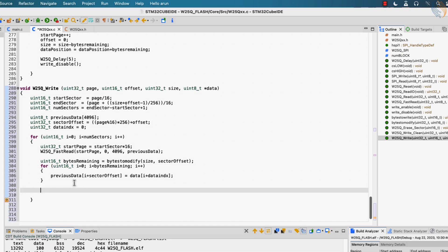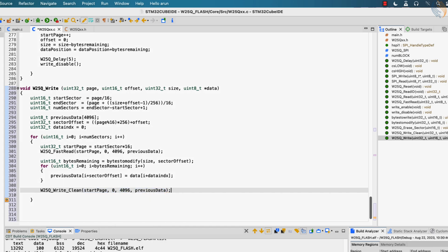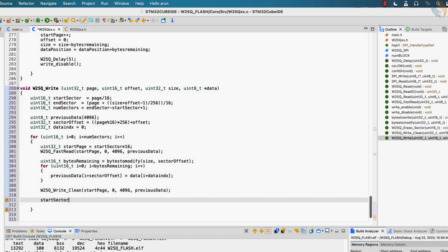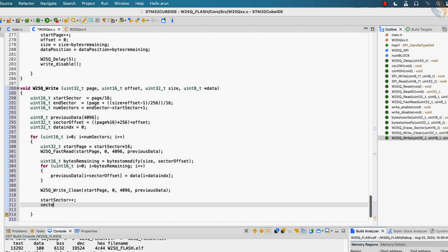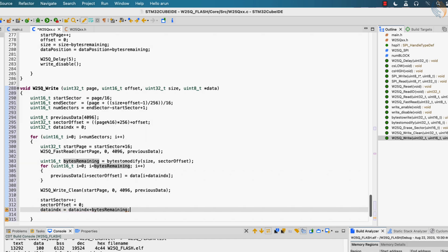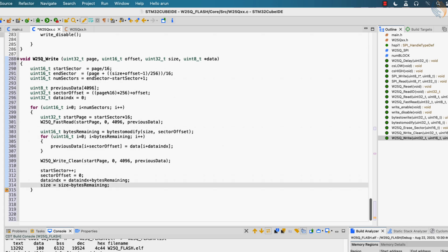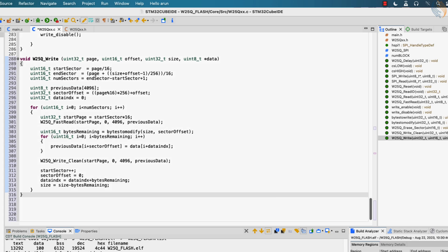After updating the array, we will call the writeClean function and write the entire sector. This will clear the sector before writing data into it, but we are writing the entire data back into the sector. The final result is going to be a sector update instead of writing fresh data into it. After the write is done, we will update the start sector and set the offset to zero, so that the new position will be the start of the next sector. We have already copied some data from the data pointer, so update the data index. Also the size will be reduced as we have already copied some data into the current sector.